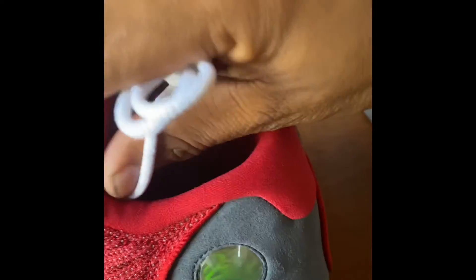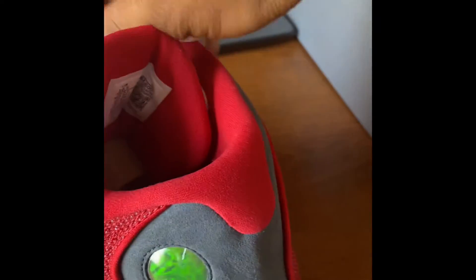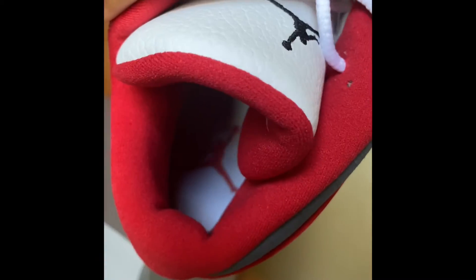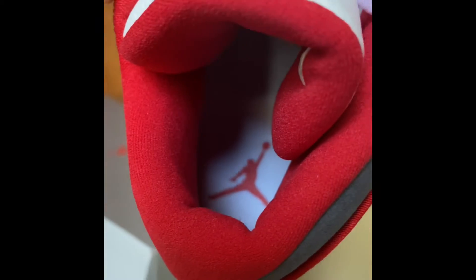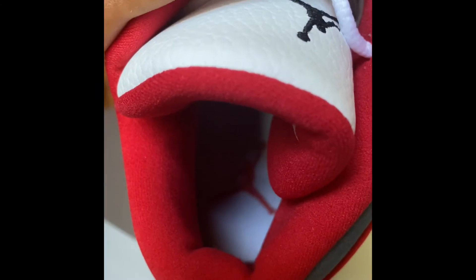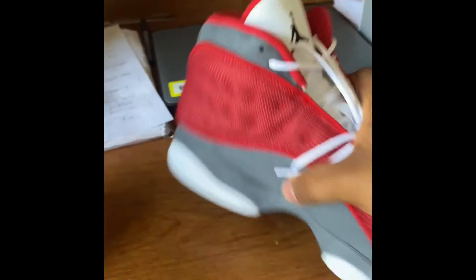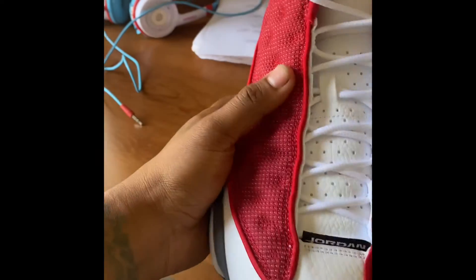I personally never had 13s — this is my first time doing an unboxing on these. You guys can see the size 10 and a half right there. Check out the inside — looks blue on there but there's a red Jumpman right there. Padding feels nice. Same thing on the other side — nothing too special, nothing too different. These shoes are pretty dope.